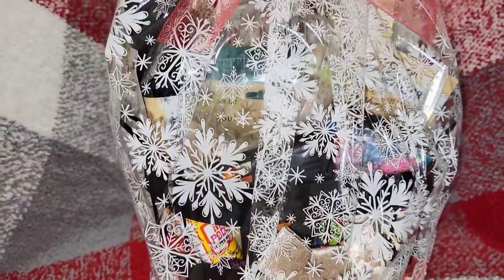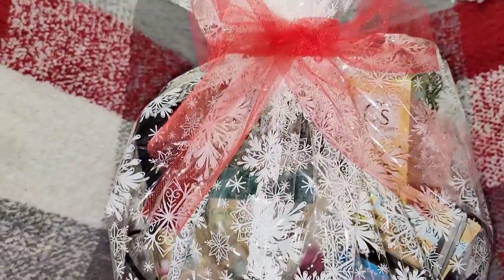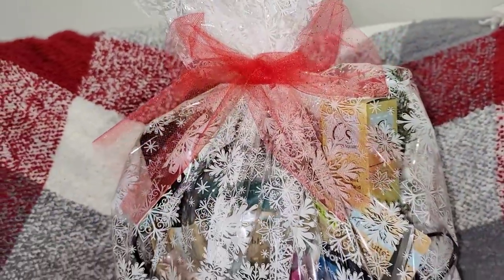A perfect gift for the crafter in your life — which could even be a teacher as well.